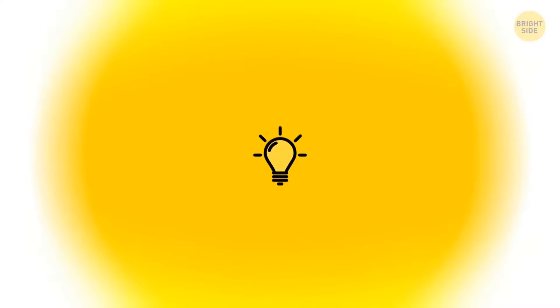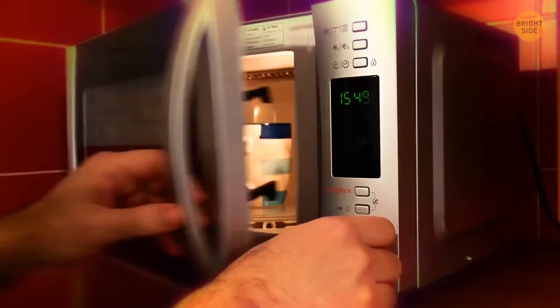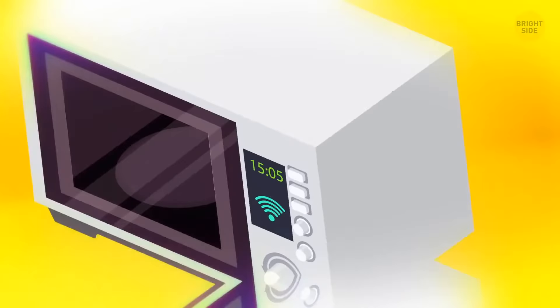The microwave door looks completely black when it's off, but when you're heating up your food, you can see through it. Look closely — it's not just black glass. It's a special mesh against regular glass, and this protective metal screen keeps the microwave energy inside.